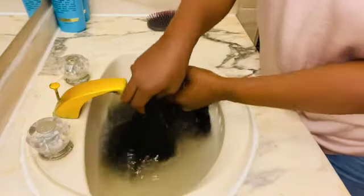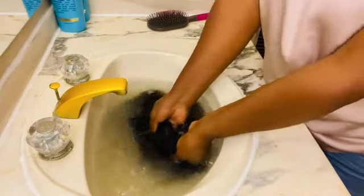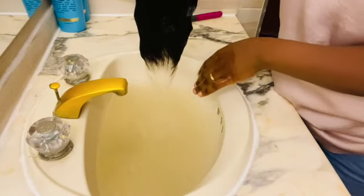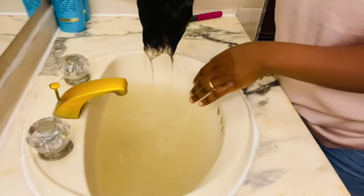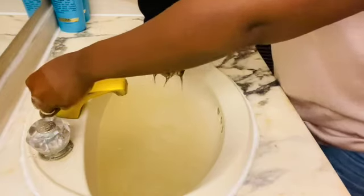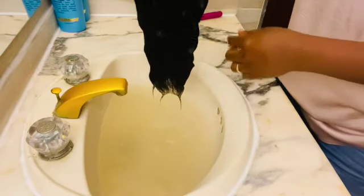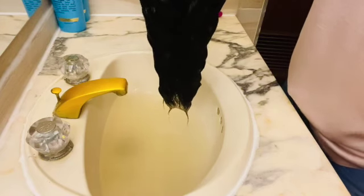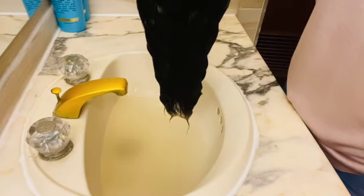As you can see, we can see how dirty the water looks — it's green now. We are going to drain the water out of the sink and start the process of washing and conditioning the hair. These steps are very important.